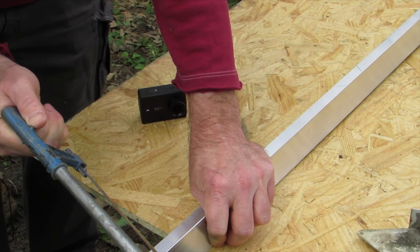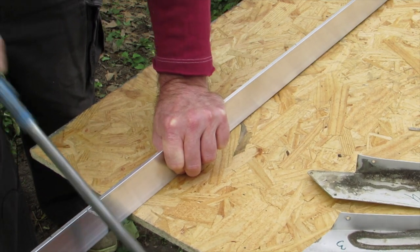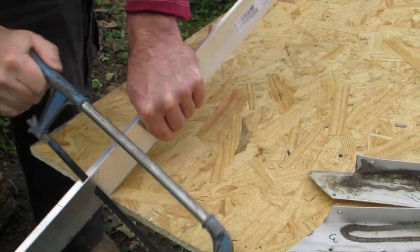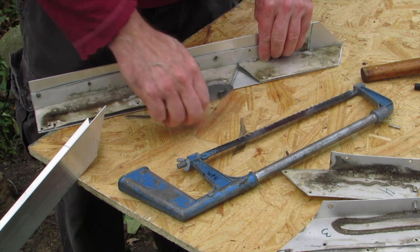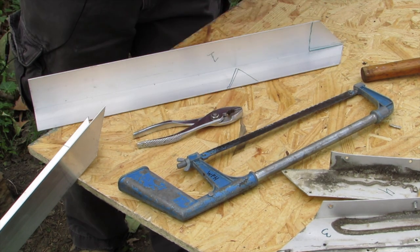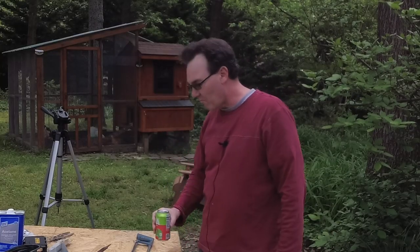Let's just go for it — what do we got to lose, right? Oh, this is a lovely sound — cutting the aluminum with the hacksaw.